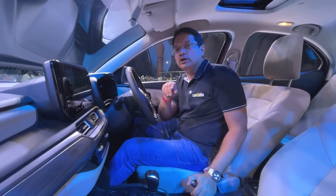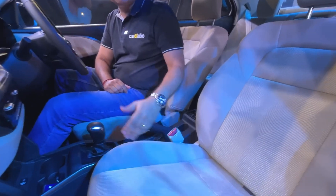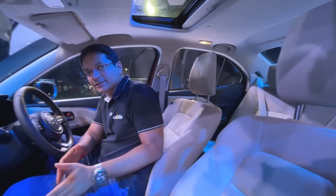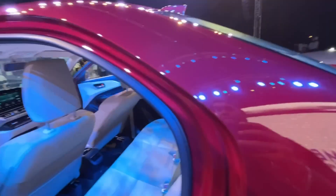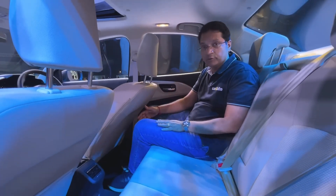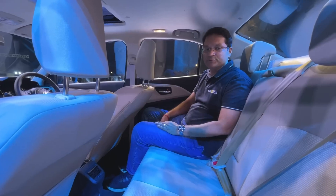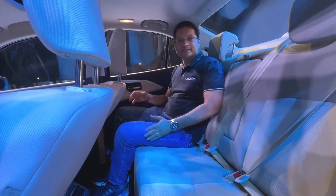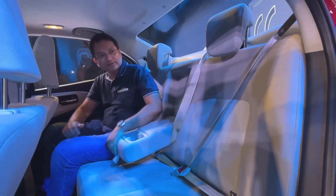Maruti is pegging the fuel efficiency of the petrol at over 24 kilometers per liter. The seats seem wide and mildly updated but pretty similar to the earlier Dzire. The sense of space from the earlier model largely stays. Maruti claims the hip room in the Dzire is much more than what the competition offers. The rear seats come with 3-point seatbelts and a center armrest.